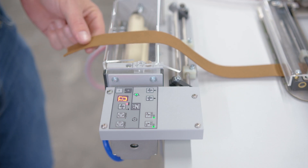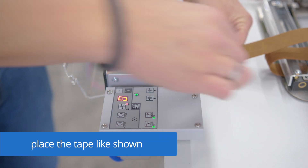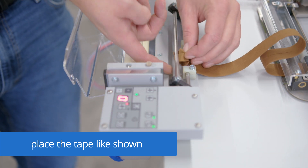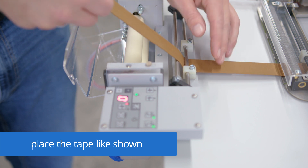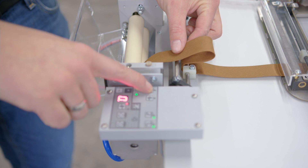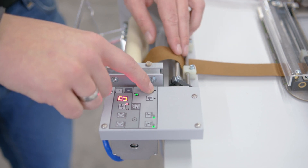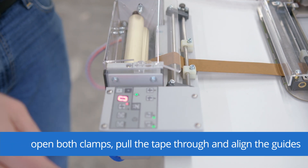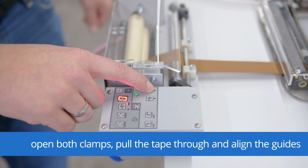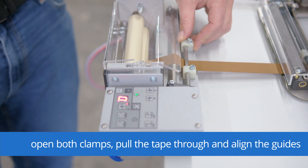To insert the tape to the tape control device, open the cover. Push the tape underneath the first rail, above the second, between the two rubber rolls. With this button you can pull it through the rubber rolls. Open the clamps, and then you can pull through it and align these guides.